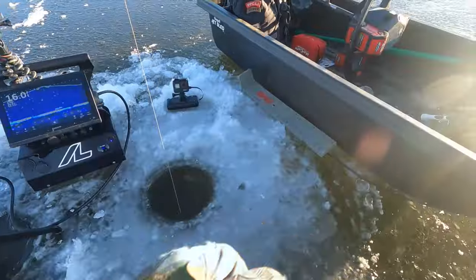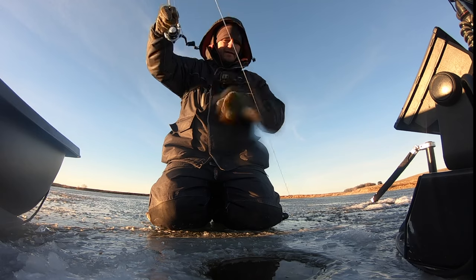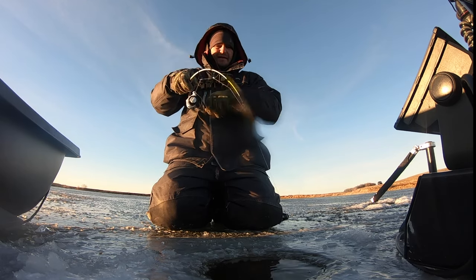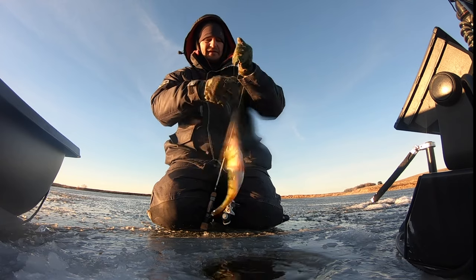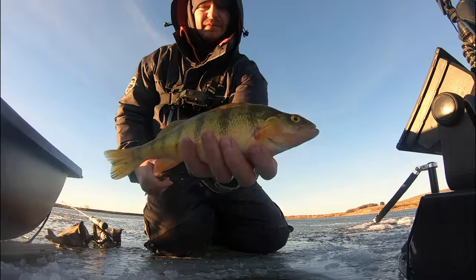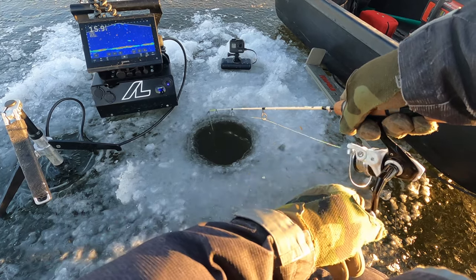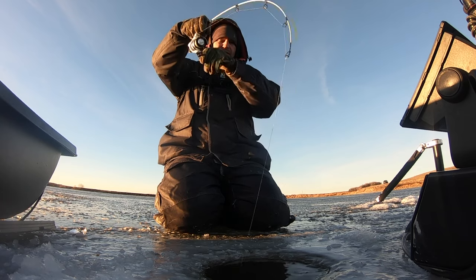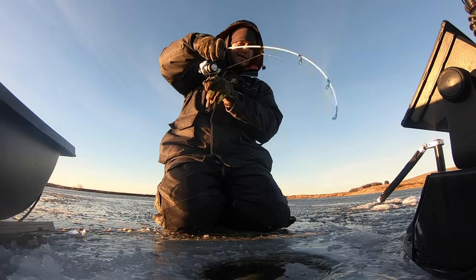Here comes another one — there he is! Two of them there — it took the second one to come in to get that one to engage. Nice fish — he blows off here, got it, let's get him back! There he is — that one feels a little heavier. Just saw him on the edge of the graph there and he came in.